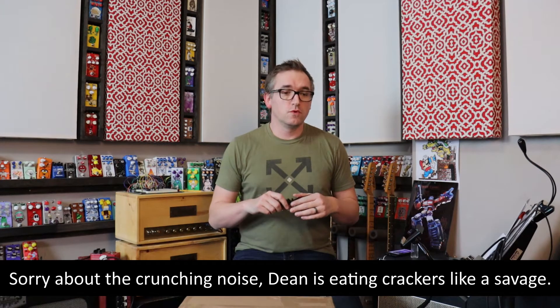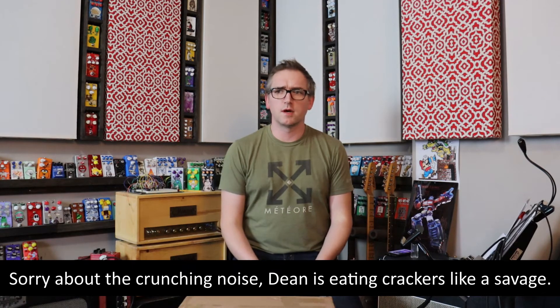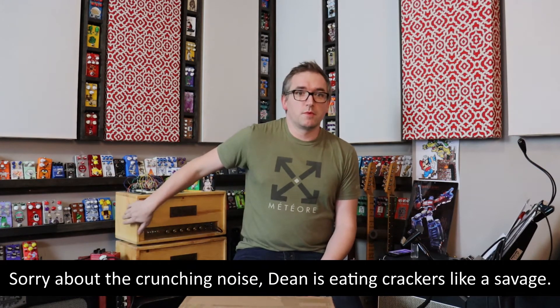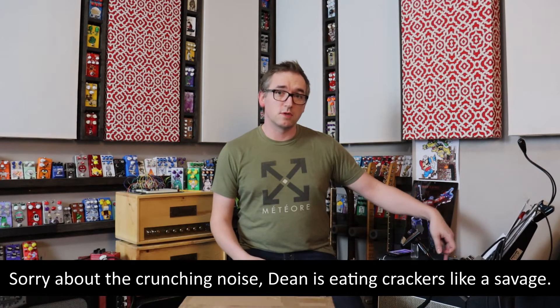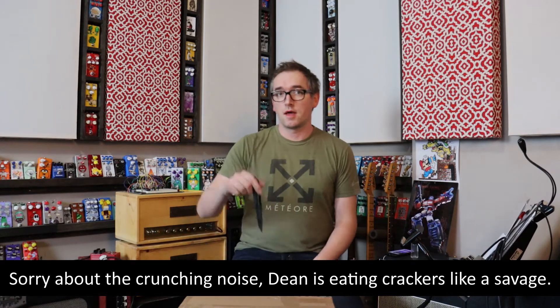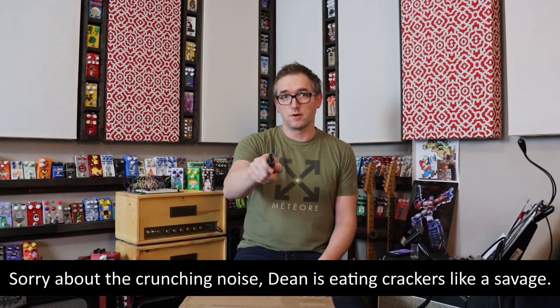I went through the different companies that are out there — Mojo Tone offers some, I have an Allen Compass that I got, there's Valvestorm, which kind of helped me with some of the stuff that's in here — and I decided to go with the company that I did my last build with, which is Trinity Amps. This right here is a Trinity Amps 18-watter, and this in here is the Trinity Amps you're about to see.